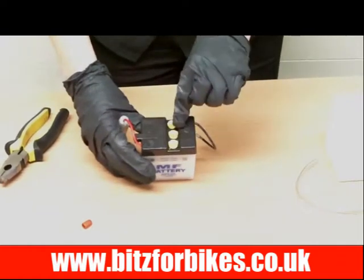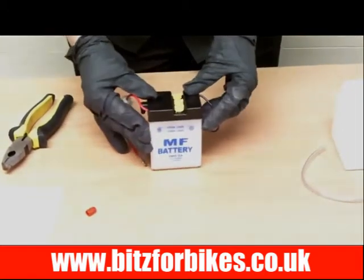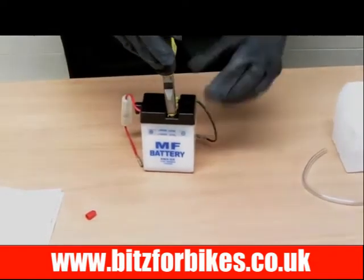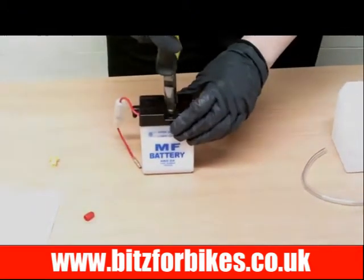Next we need to take these caps off on the top. Yours may have 6 caps — that means yours is a 12 volt battery. This one is a 6 volt so it's only got 3. The best way to remove them is to just get a pair of pliers, pop them over the top and simply pull them off. They come off really easily.